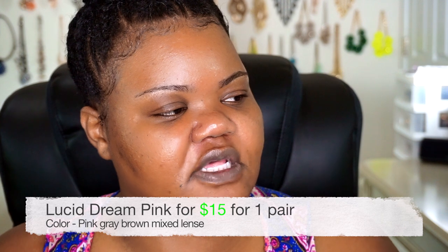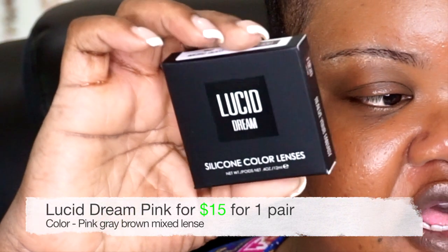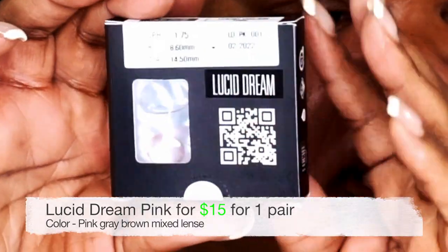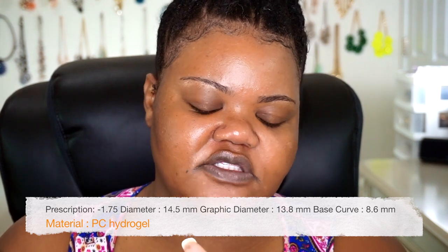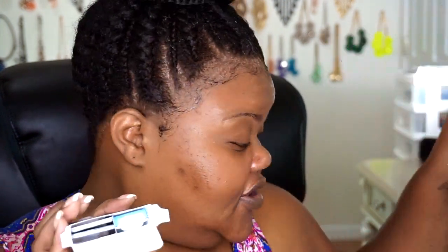The last one: 8.60mm BC, diameter of 14.50mm, prescription negative 1.75. This is Lucid Dream, and I got this one in pink for the silicone contact lenses. I really do like ColorCL's presentation of their packages and the extra stuff they give. Sometimes contact lens companies will just send you your contacts and nothing else. But ColorCL made sure that for each pair of contact lenses you ordered, you had a case — so it was a more complete transaction.